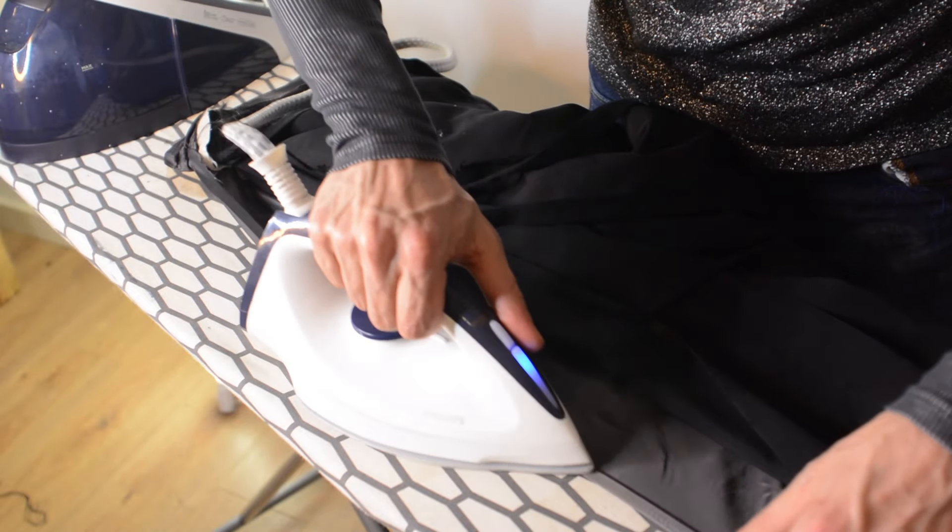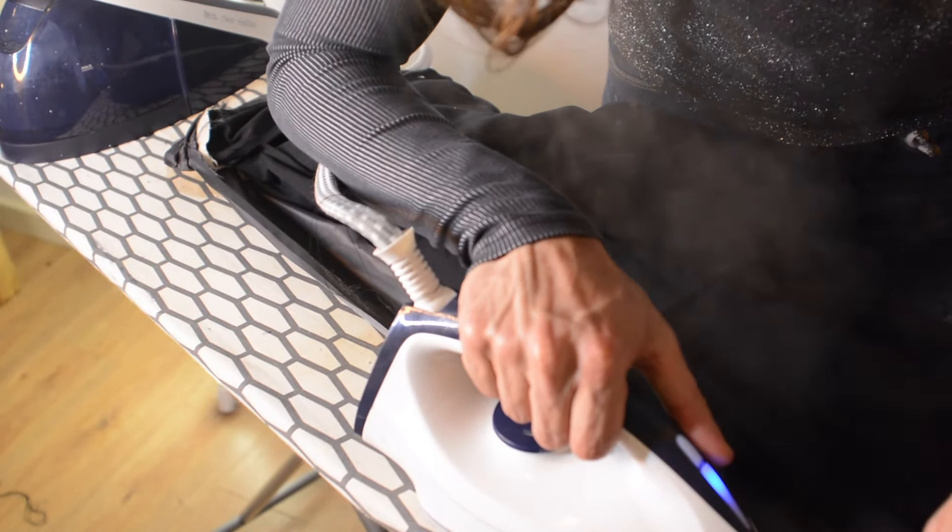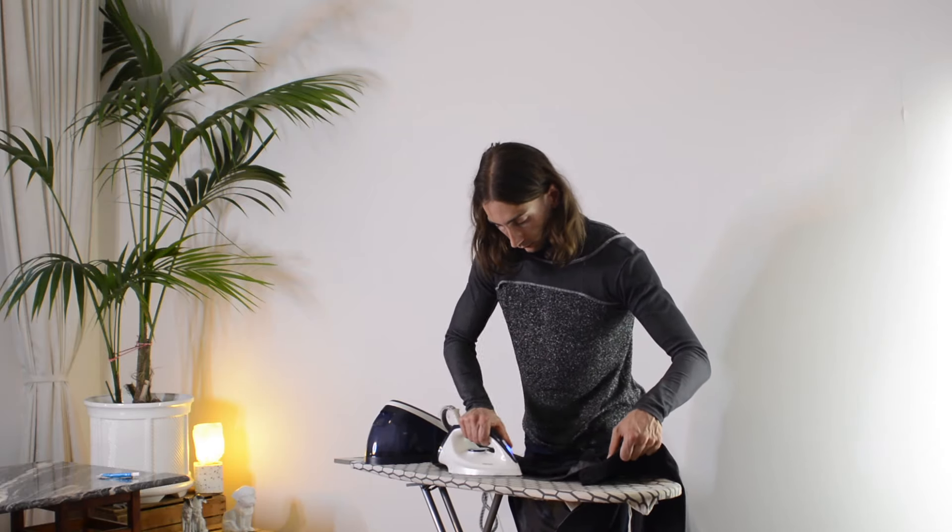I'm just gonna make sure that the seam allowance of the jacket and the lining is folded in and pressed flat. This will make it a little easier to attach them together, at least in the way that I'm gonna do it.